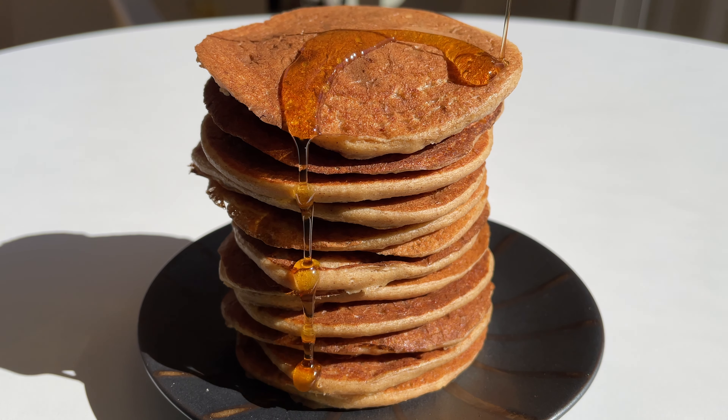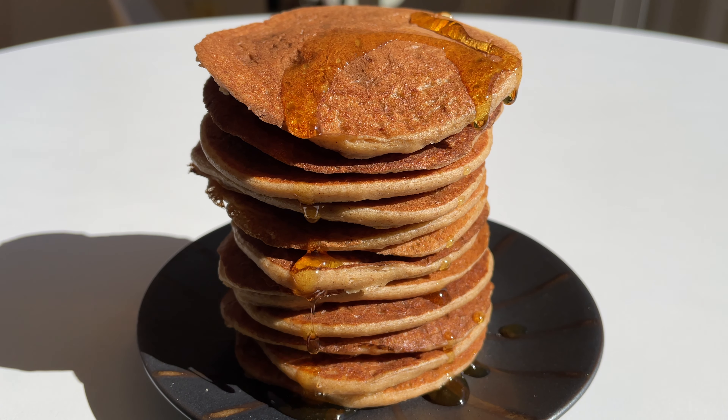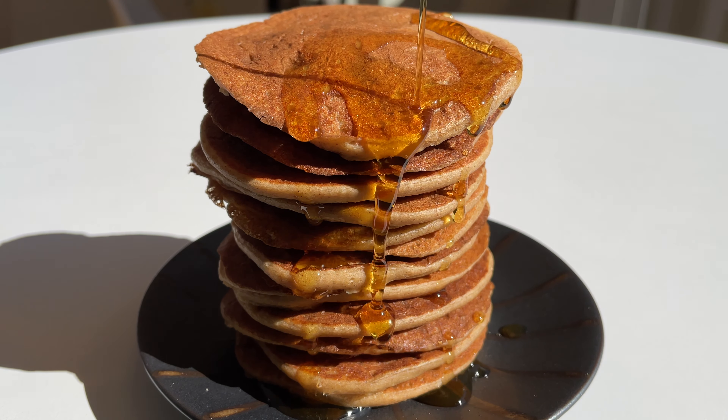Welcome to Epic Mint Leaves, your channel for delicious whole food plant-based recipes. Today we want to make easy and tasty high protein plant-based pancakes. Our pancake recipe is oil-free, flourless, gluten-free and of course vegan. But they taste like really good pancakes or even better. So please subscribe to our channel and let's get started.